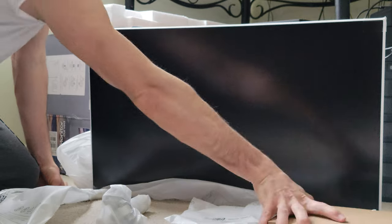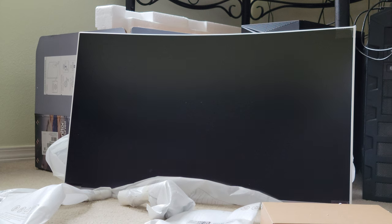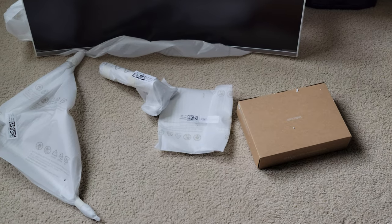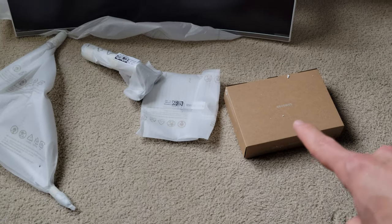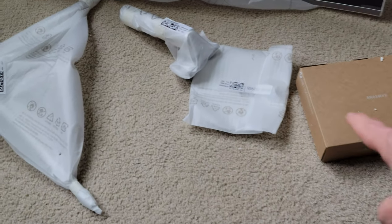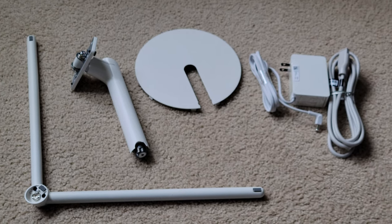So that's what's in the box: the monitor, the hardware box, and this, this, and this. So let's open it up.